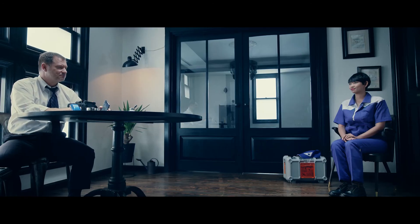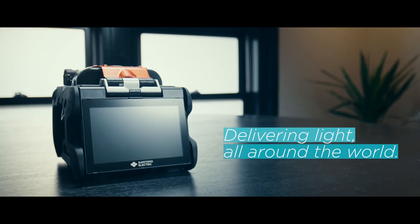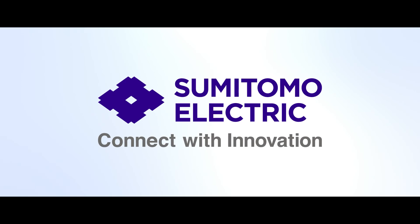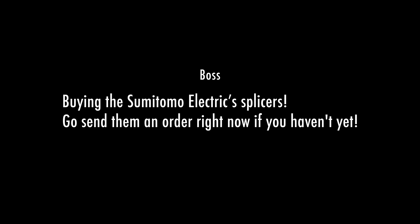Thank you for your expertise. I can now see a bright future ahead of us. It was a pleasure to help shed light on this matter. Shed light, huh? Delivering light all around the world. Optical Fiber Fusion Splicer — Sumitomo Electric.